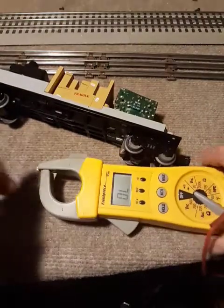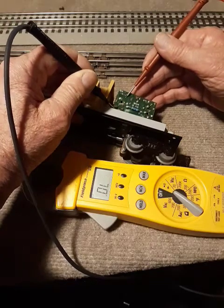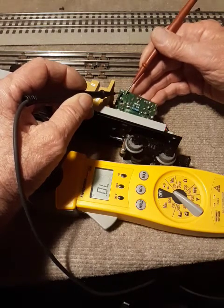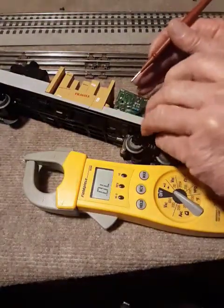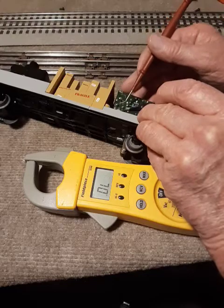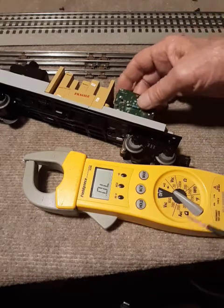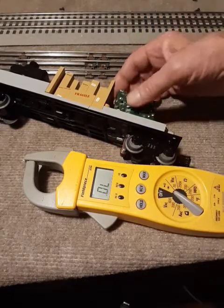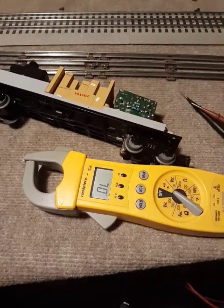The voltage regulator board is down here — this is the input, this is the output, and the negative right there. The negative can be traced back almost to the negative on the board. Because the numbers show up and it won't beep anymore, that's because of the diode and the capacitors — they're reducing the power like they should. That also teaches me that nothing is burnt out yet; if it were straight through, it would be 12 volts going straight through, and that would be bad.